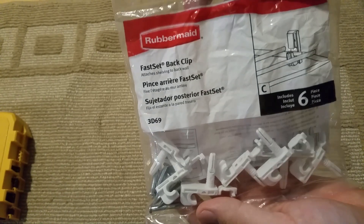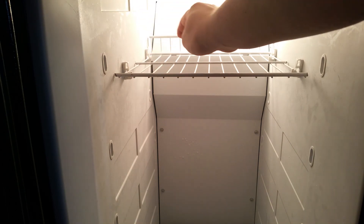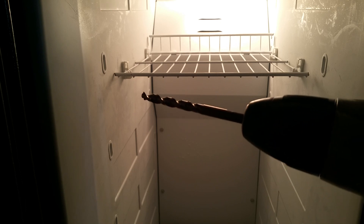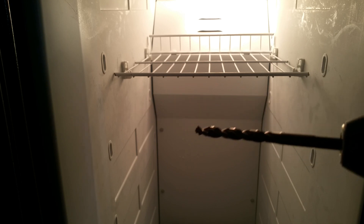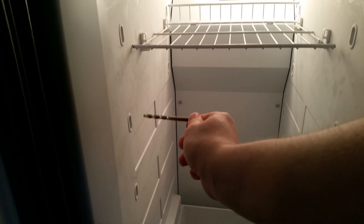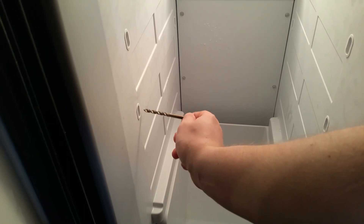A bag of six clips costs me two dollars and fifty cents — I had to get two bags because I have three shelves. The next step is to drill holes into your plastic walls for the clips. If you use the exact same clips, a one-quarter inch drill bit will work perfectly. Make sure when you drill you go very slowly — you do not want to go all the way through your refrigerator. I already marked the drilling locations on both sides.